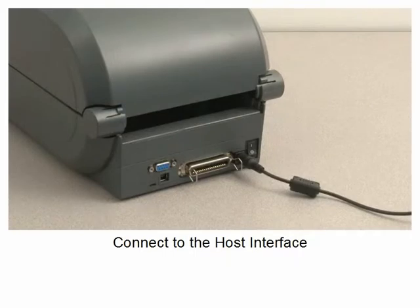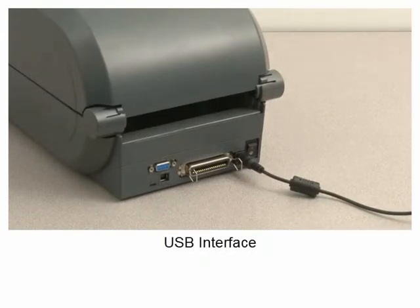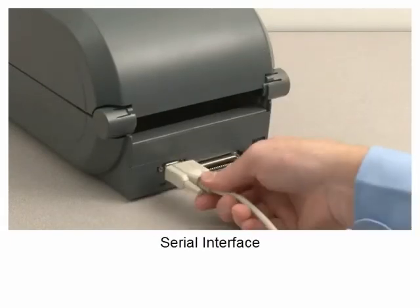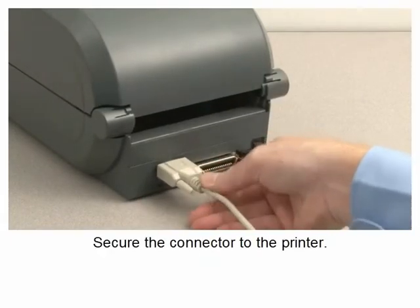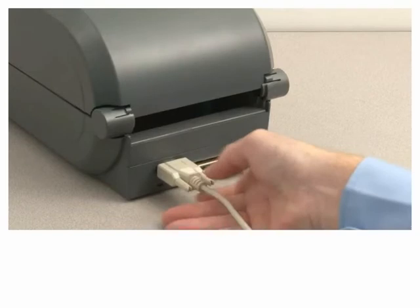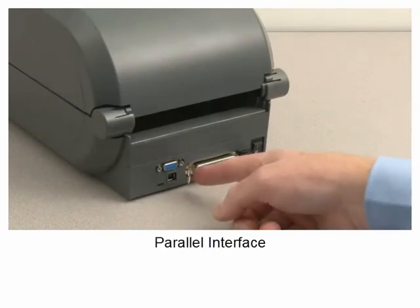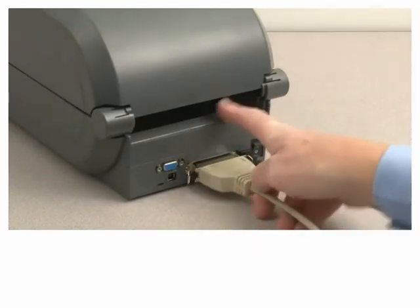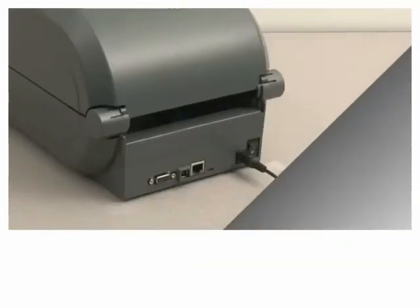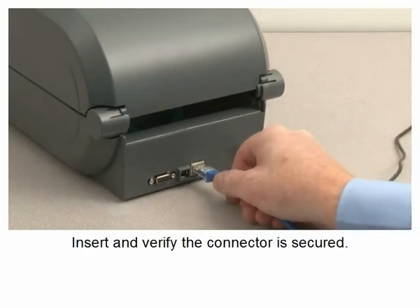Connect to the host interface. Set the power switch to off. Available interfaces include USB and serial — secure the connector to the printer. For the optional wired ethernet interface, insert the connector and verify it is secured.